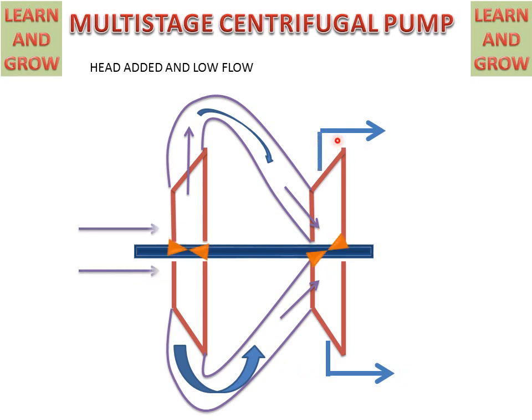The pressure of the water coming out from the second impeller will be higher than the pressure of the water coming from the first impeller. So the pressure of the water will increase in the series Multi-Stage Centrifugal Pump.